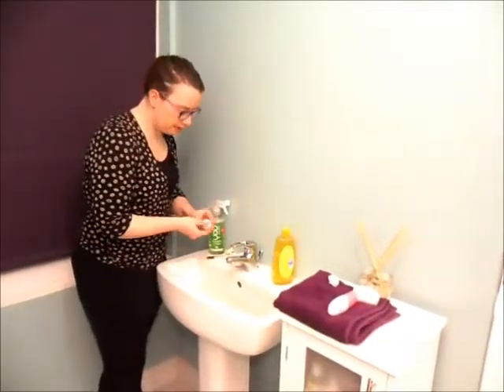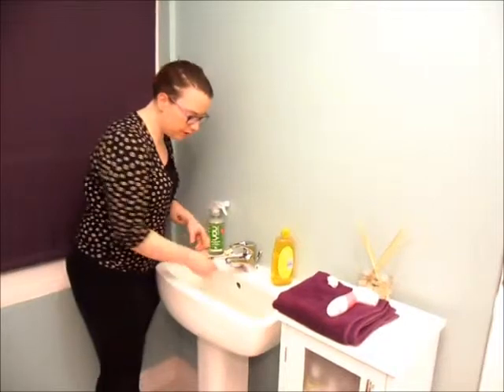What you need to do is give it a little go through the baby shampoo, give it a rinse, and then you can pop that on the towel to dry.